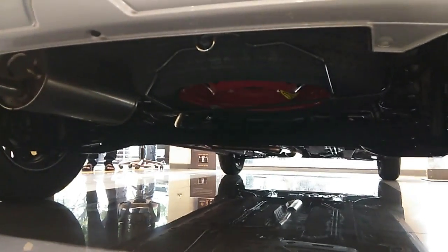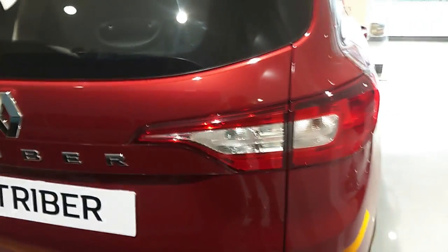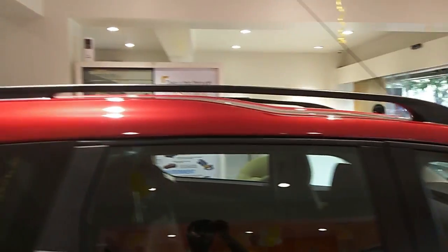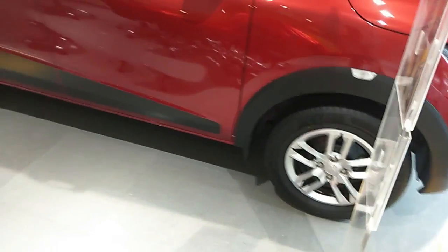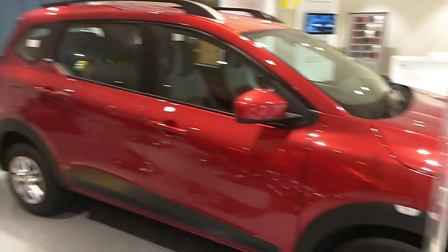No worries about the car going over potholes or speed breakers. On the lower side there's a full-size R14-inch spare wheel. On the right side, no major changes. The fuel lid covers a 40-liter petrol tank, and Renault claims a mileage of 20 kmpl, which is very impressive. The vehicle has a regular antenna — not a shark-fin antenna — not even in the top-end variant. That covers the exterior.